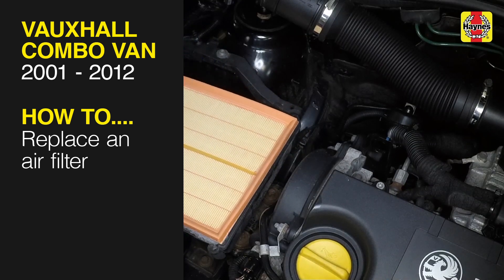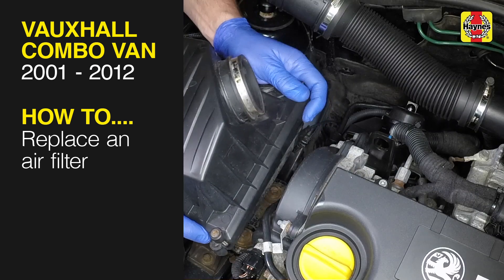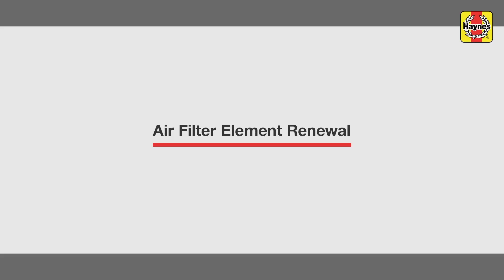This free step-by-step video comes to you directly from Haynes. You can complete more than 200 jobs on this vehicle when you purchase the complete Haynes online manual at haynes.com. Air Filter Renewal.